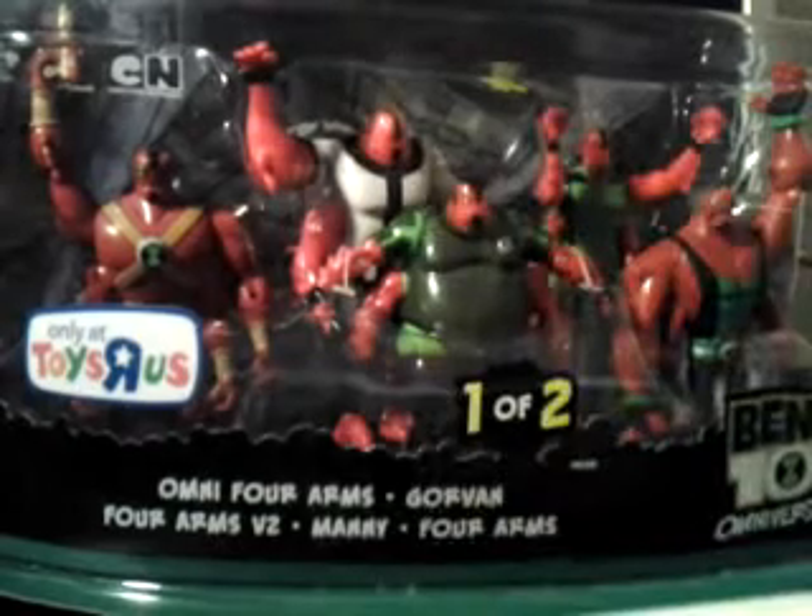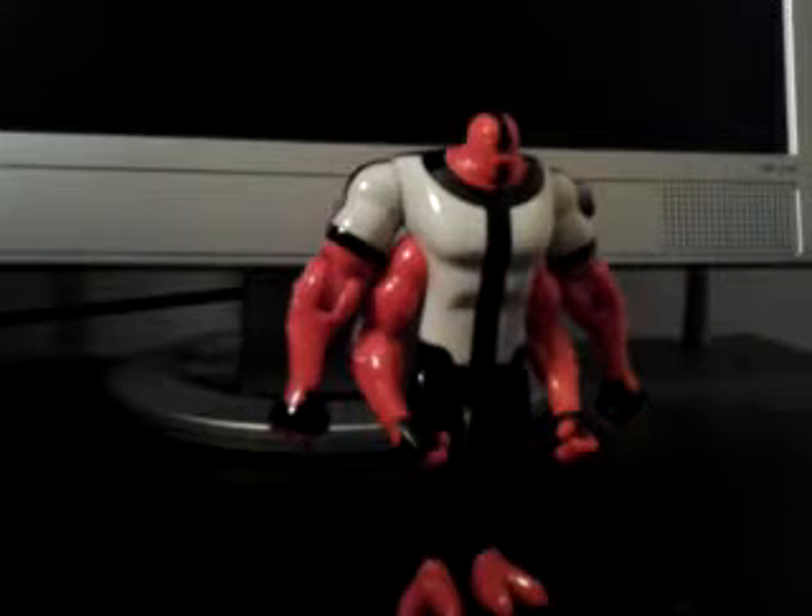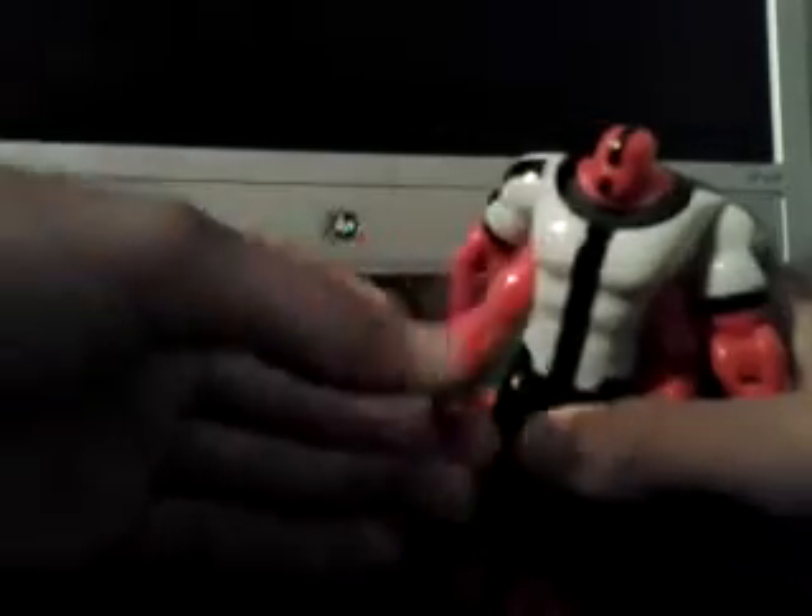Let's get this set opened and reviewed. We'll be starting with the original Four Arms. His head does turn 360 degrees. His top arms turn 360 degrees and they do bend at the elbow joints. His bottom arms would turn 360 degrees, but they are hindered by his top arms. His hands also turn 360 degrees.